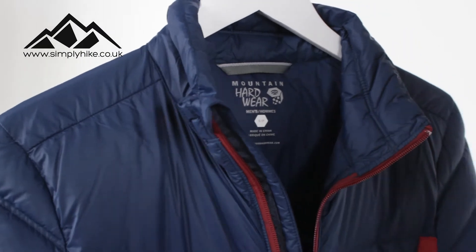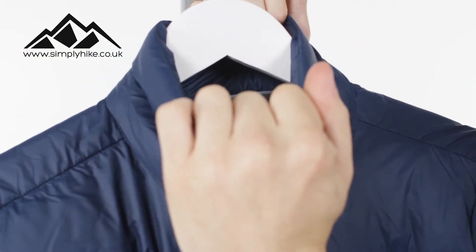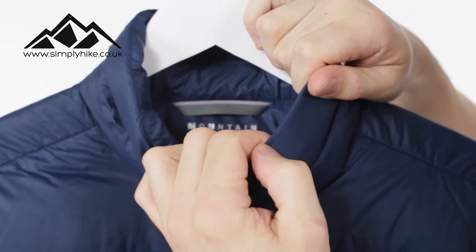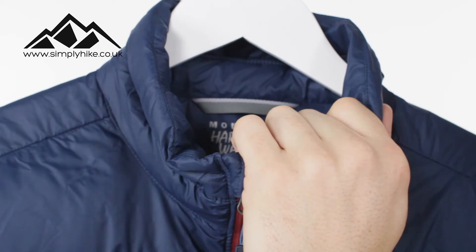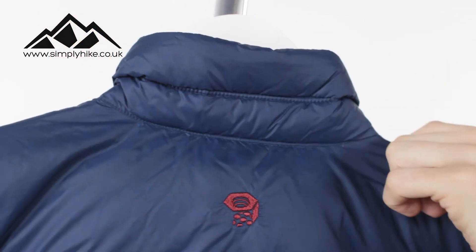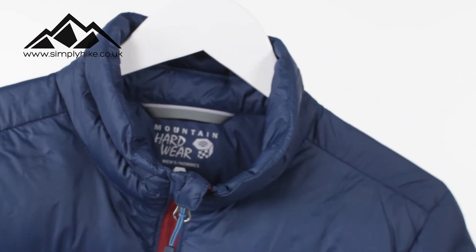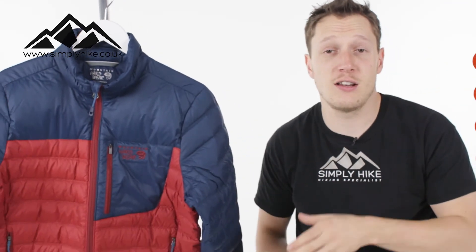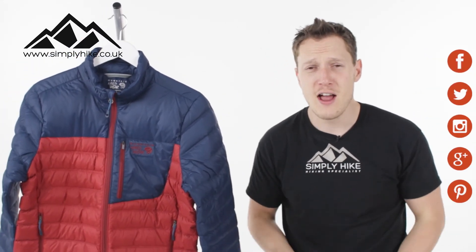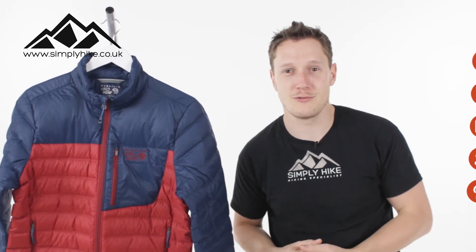What you'll notice about the collar itself, it's pretty much a standard affair. You can see the ripstop material that this jacket's completely covered in, but it's all down filled - around the back of the neck as well. So that's really going to help reduce wind chill on your neck, and that all has the down technology in it as well. This is a great down jacket. If you'd like any more information on it, just head over to our website, simplyhike.co.uk. And for all the latest news and information on all things hiking, just head over to our social channels.